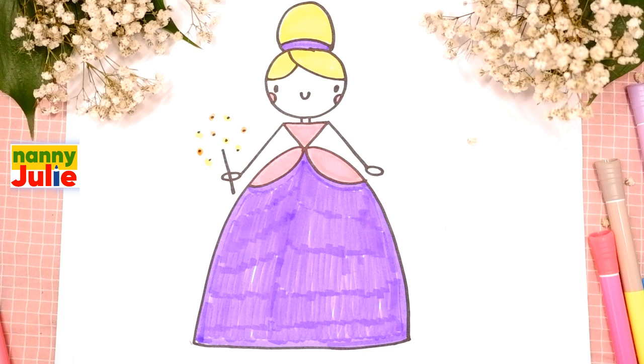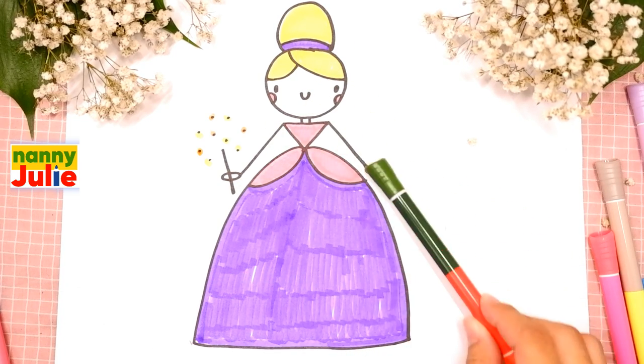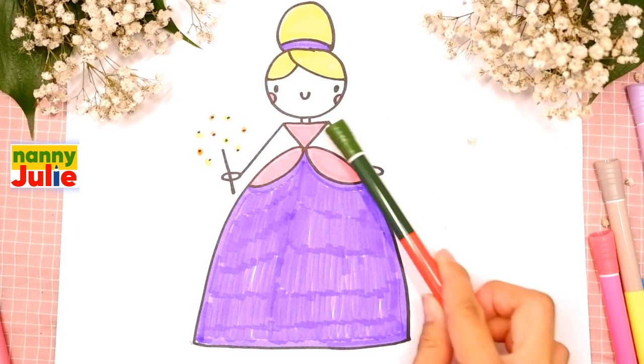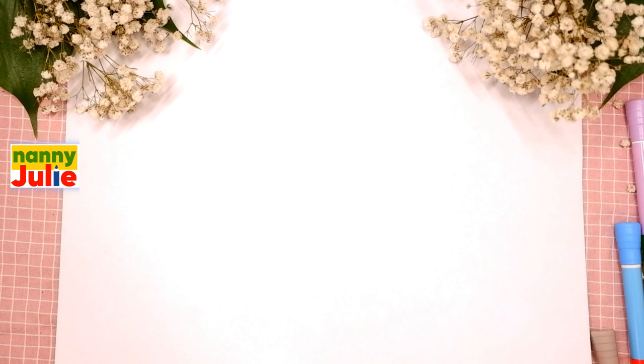Hello friends, I'm Nanny Julie, nice to see you today! We're gonna draw a cute fairy. Let's look at the picture - she has a head, hair, headband, dress, arms, and magic wand. Let's look at the picture one more time: head, hair, headband, dress, arms, and magic wand. Okay, let's start drawing!